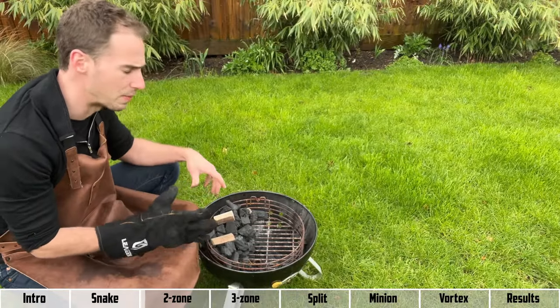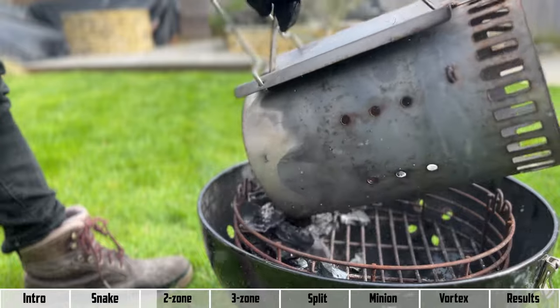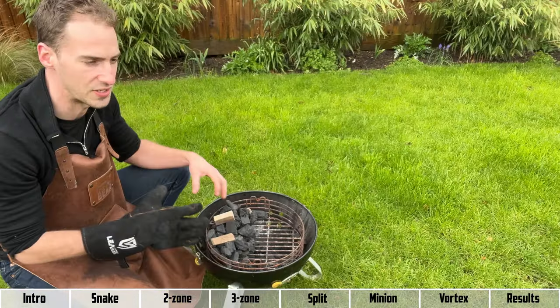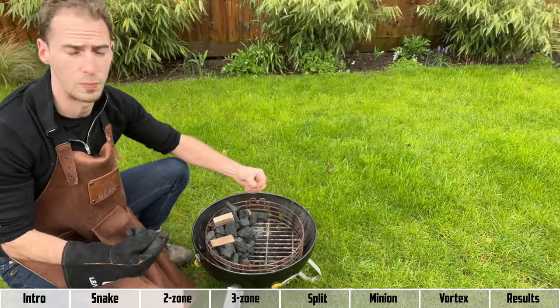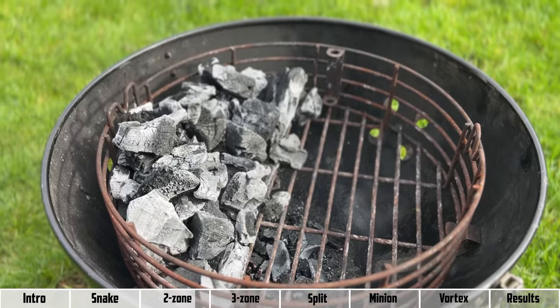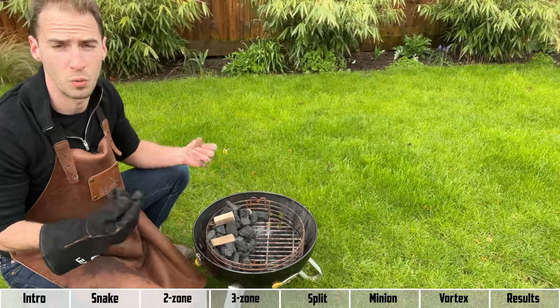Next we've got the two zone setup — probably the most popular charcoal setup. This is where you dump your hot coals to one side of the grill, giving you a nice hot direct zone and a cooler indirect zone. This setup is really great because it allows you to do reverse searing — you can bring your meat up to temperature on the indirect zone, draw out all the moisture, and then finish it off with a sear on the direct hot zone. Really good for steaks where you want a nice crust, or barbecue chicken where you want crispy skin.